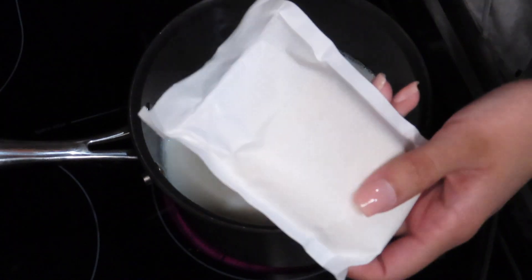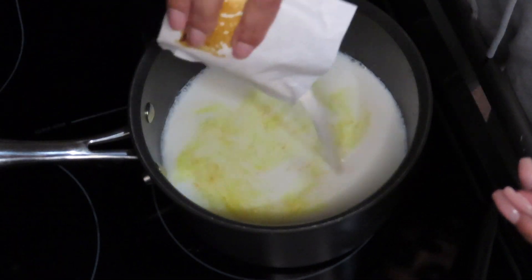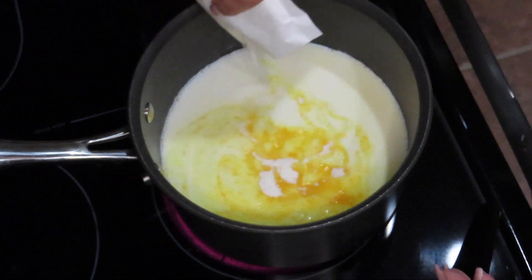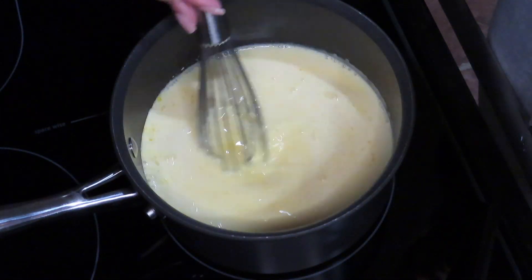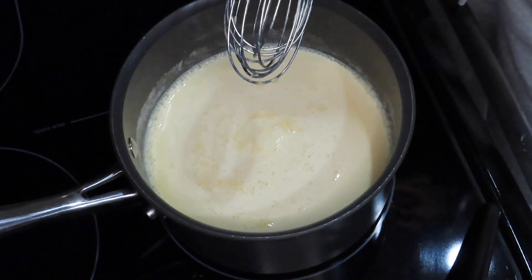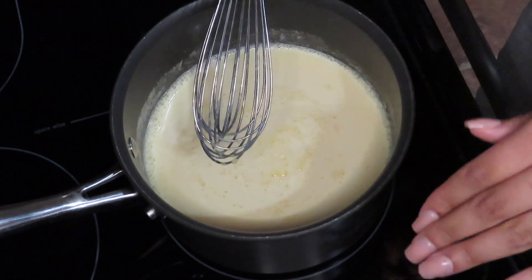This looks like the cheese from macaroni and cheese! I'm just gonna keep mixing this until it boils and then I'll come back once it's done — it should take about eight minutes.